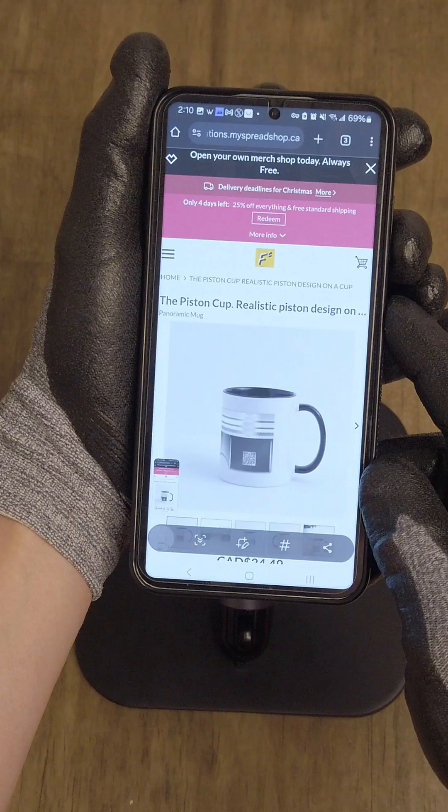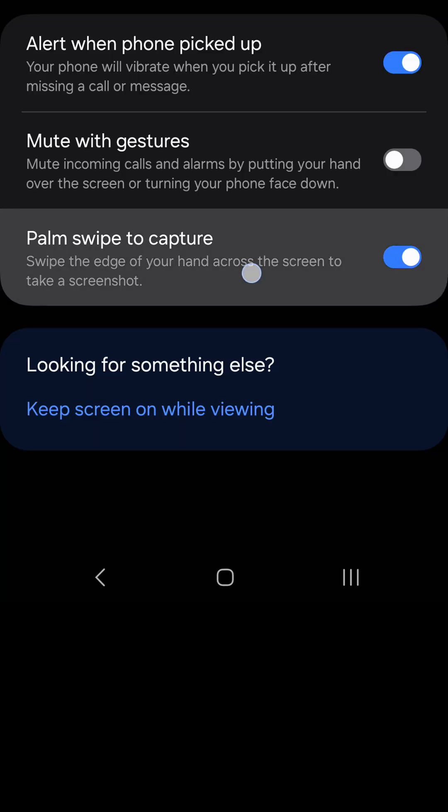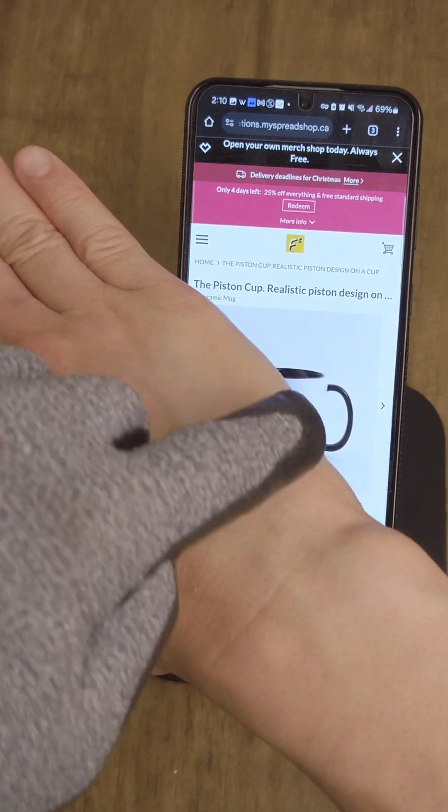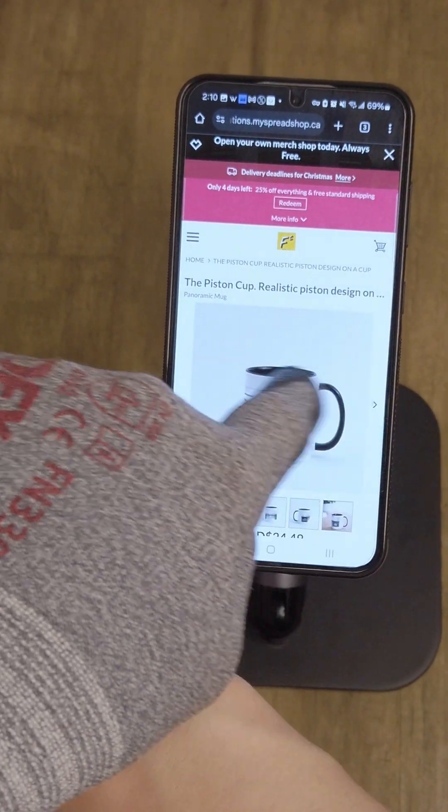Alternatively, if you have the feature enabled — palm swipe to capture — you can use the edge of the palm of your hand and swipe from one side to the other.